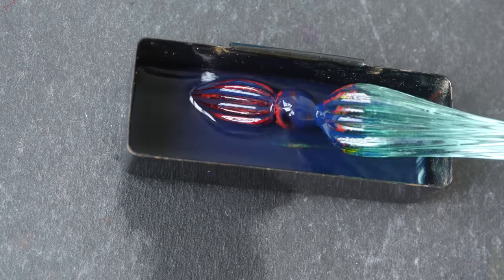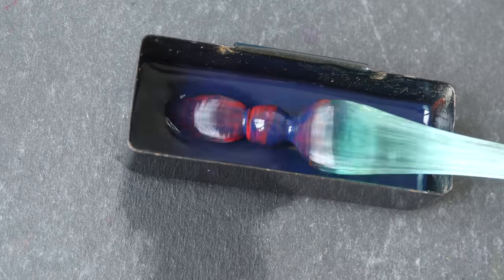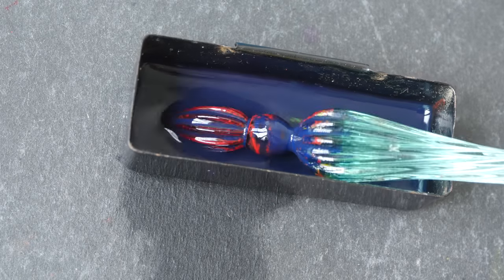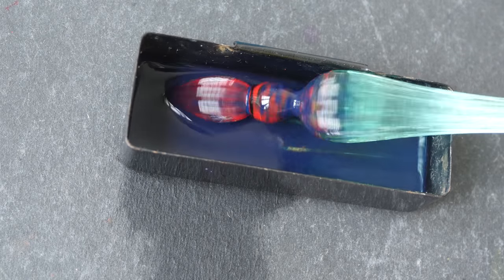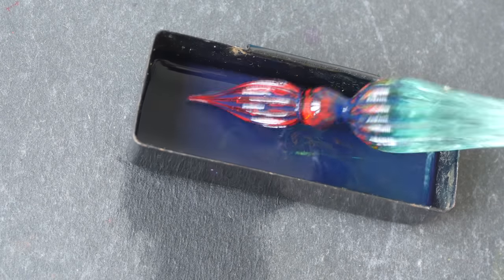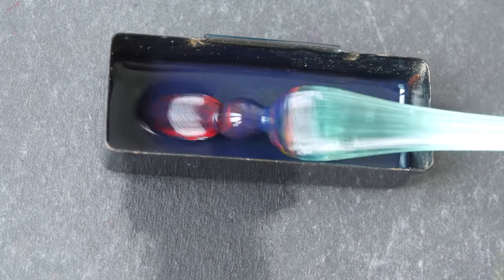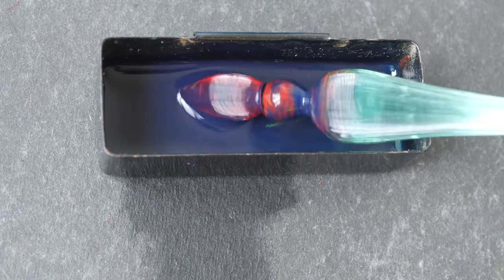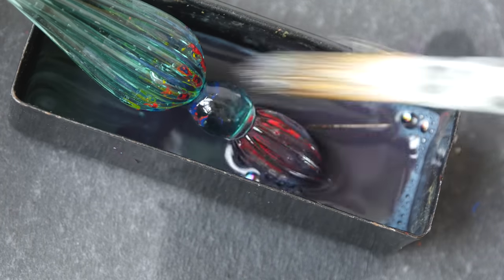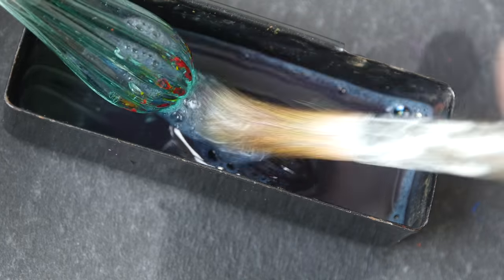Just seconds after I put some liquid into the container, you can already see some of the ink dissolving. The red ink is actually the first ink I used with this glass dip pen, and it really looks like it's dissolving. So it seems like I may not need to wait until tomorrow — the liquid is obviously very effective. Let's see if I can clean the ink off completely.